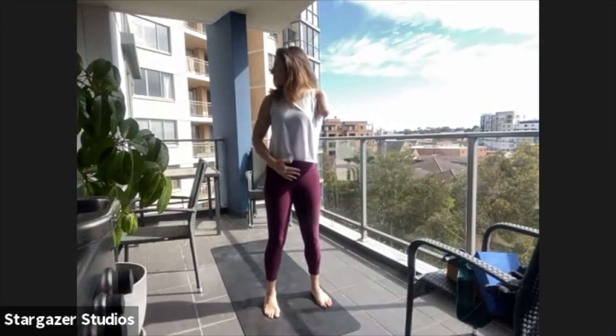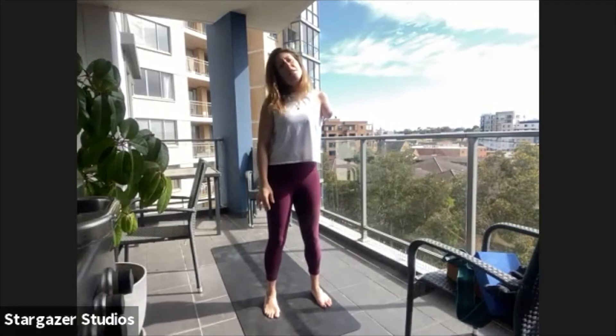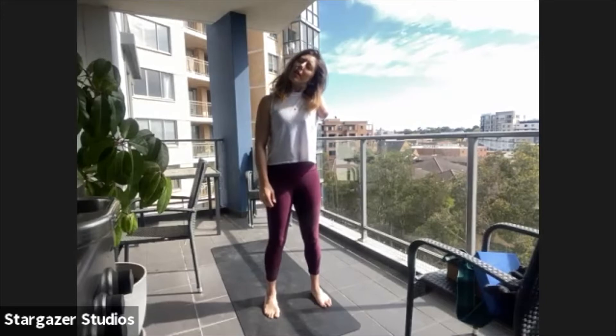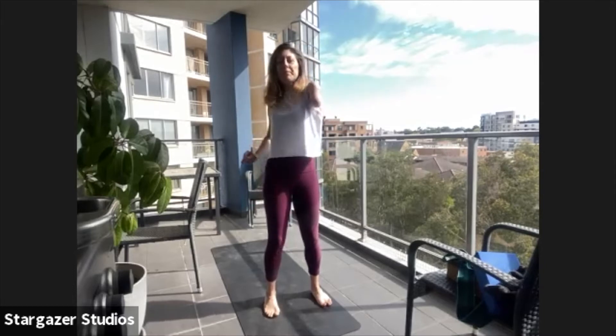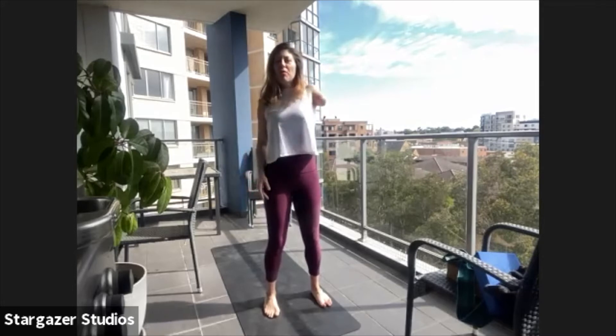Just a gentle upwards lift of the pelvic floor as you stand and move. Now we're going to drop the ear down to one shoulder, lift it to the centre and then across to the other shoulder. Four more, trying to keep the shoulders nice and still. Now let's start to roll them back one at a time and then roll them forward.